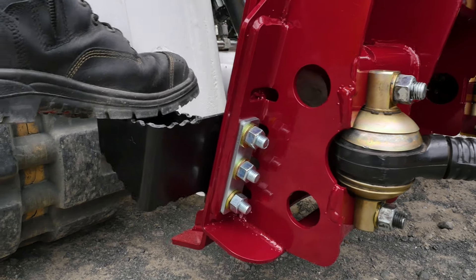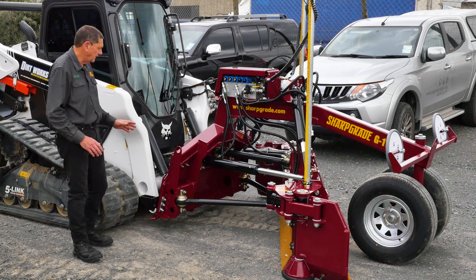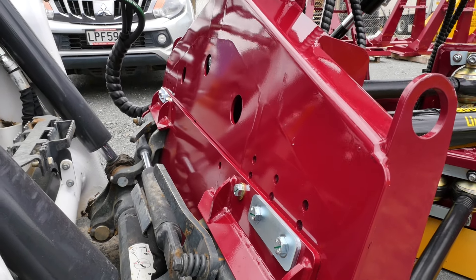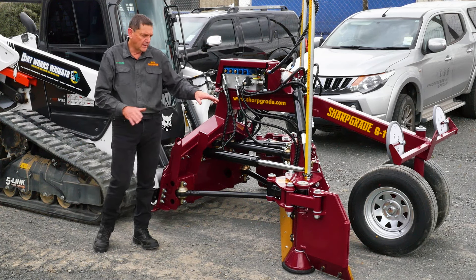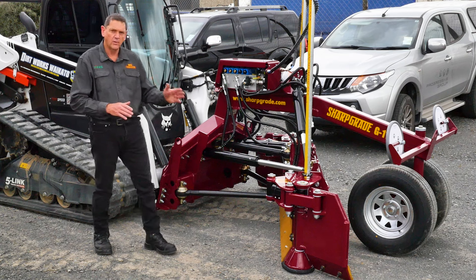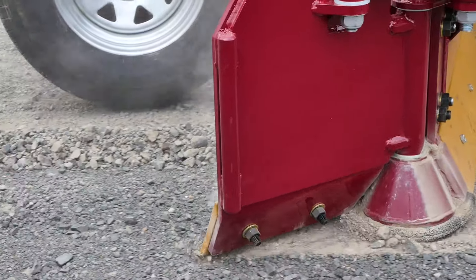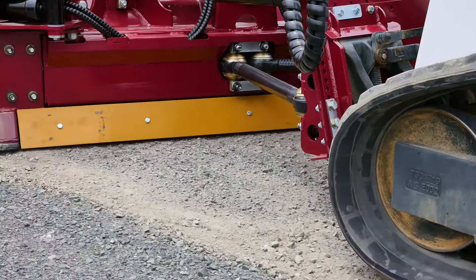As with all Sharp Grades, it comes with a step which makes it easy to get into the cab. One critical feature is our adjustable hitch plate — all Sharp Grades have one. When running twin blades it is very important to have an adjustable hitch plate, otherwise the rear blade will trim at a different height to the front blade. When running side wings it's even more critical to have the box level; otherwise the wing will prescribe an arc from forward to reverse and you'll get a difference in grade height. If you're running a grader blade with side wings without an adjustable hitch plate, accuracy on your wing is a joke.